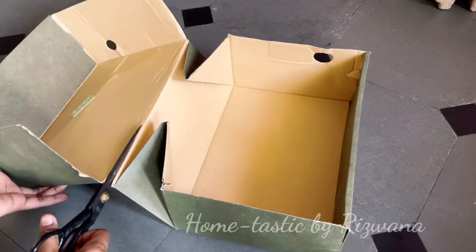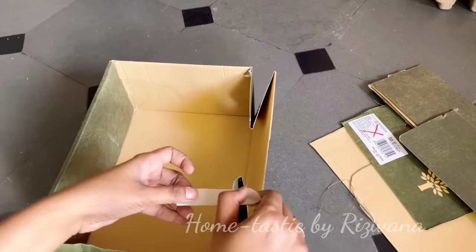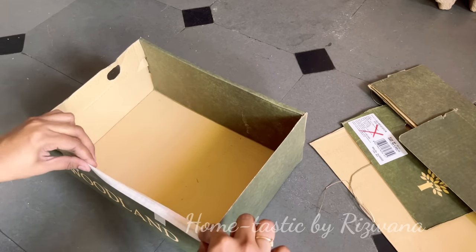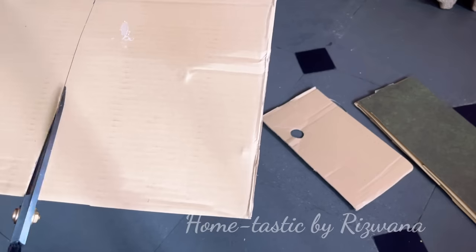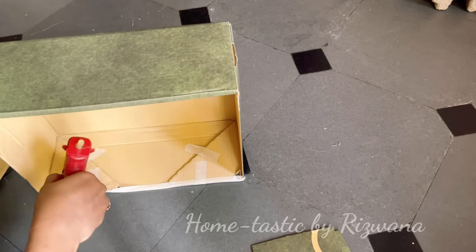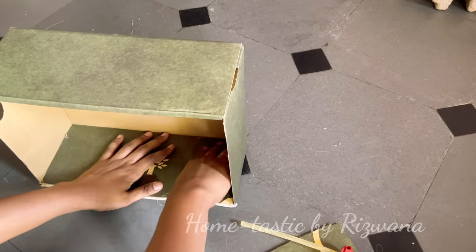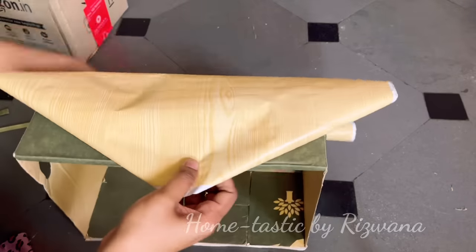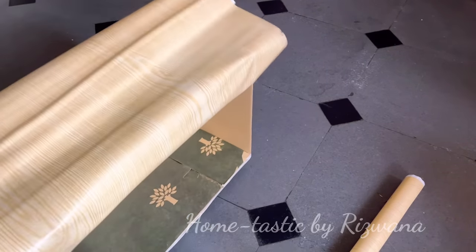I've taken a shoe box and I'm cutting it into two pieces. I'm securing the edges using masking tape, and cutting the leftover pieces to put inside the box to make it more strong and sturdy. Using a glue gun I'm attaching those pieces inside the box. Now my box is ready, and I'll cover it with a wooden wallpaper — this kind of wallpaper makes it look like wood and also becomes waterproof.